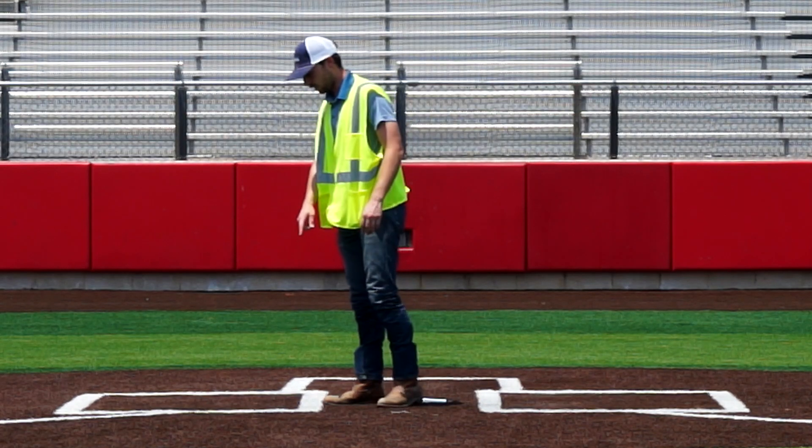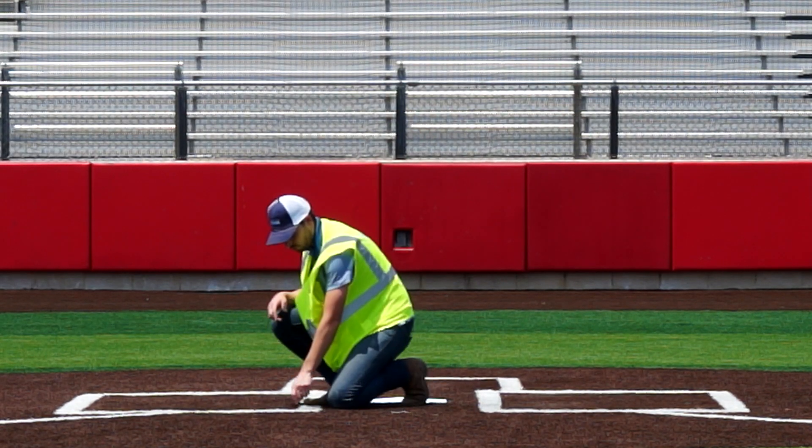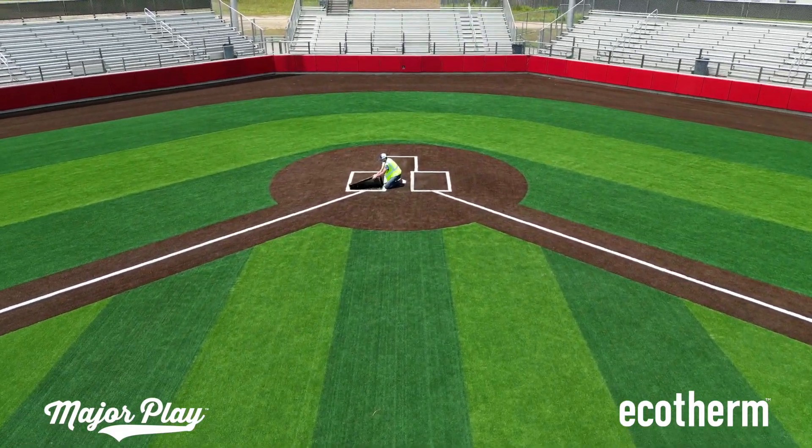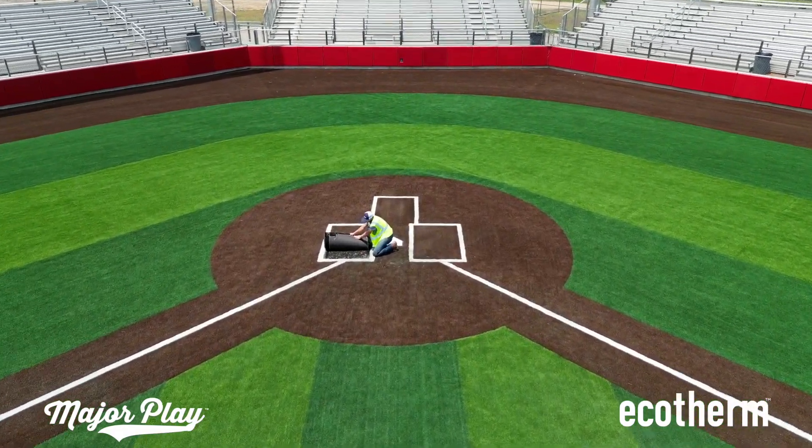The batter's boxes have high wear areas on them which have velcro, as they're meant to be replaced once a year. This is 80 ounce turf. The rest of the field is 40 ounce turf.